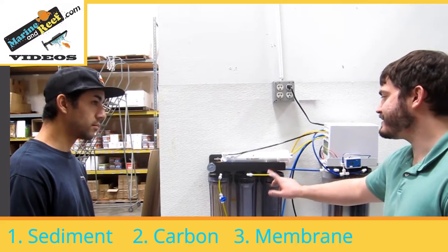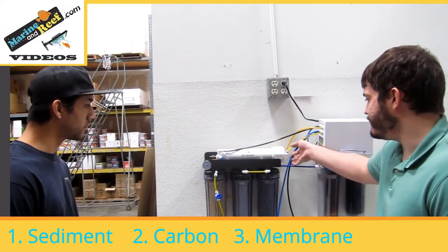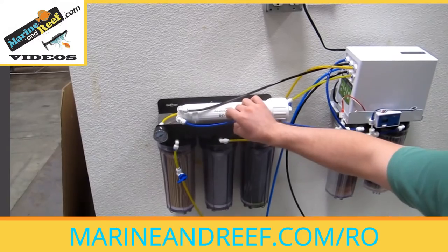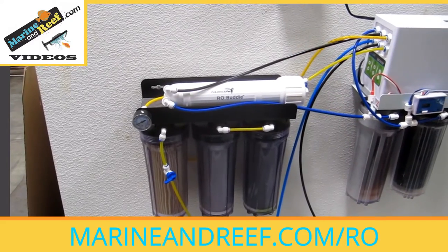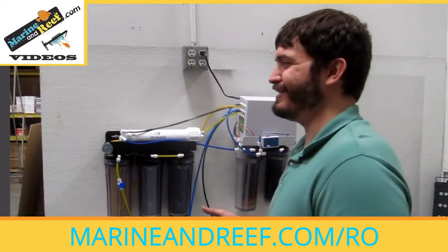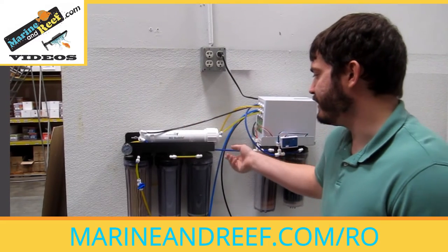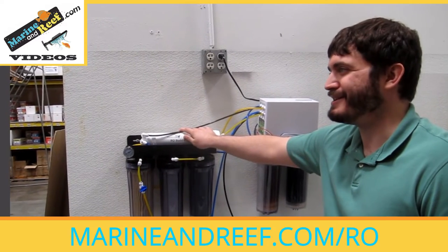This is an RO-DI system, which has one additional stage. With these RO membranes, water comes in through one side and then there are two lines — a blue line and a black line. The blue line is the clean water, which goes into the DI later, and the black line is the dirty water. A lot of people who buy RO systems comment about the dirty water, and yes, there is dirty water. Part of how an RO system works is it concentrates all the waste it pulls out into the dirty water, so you do have to have a place to run your dirty water — not just supply or clean water.